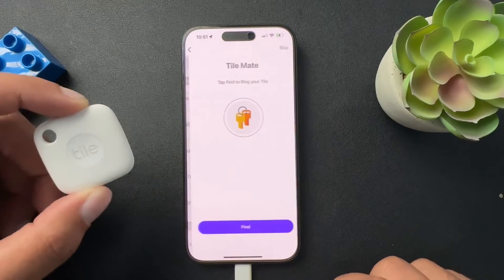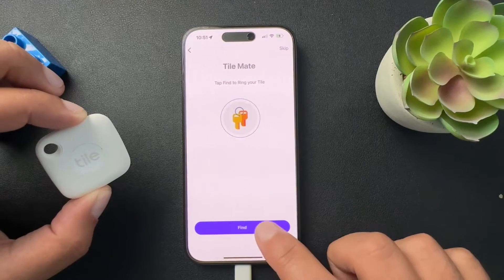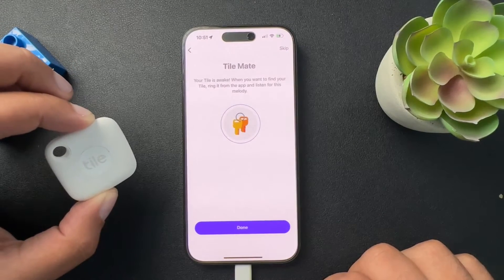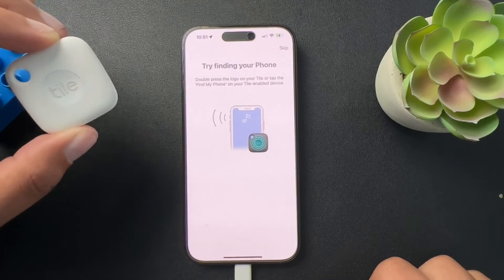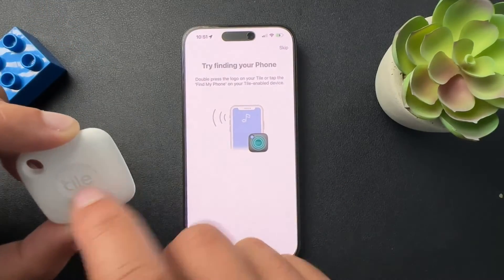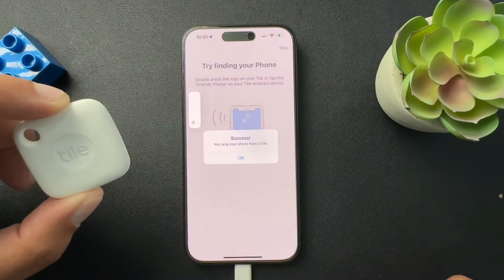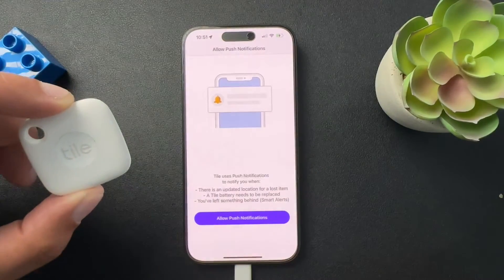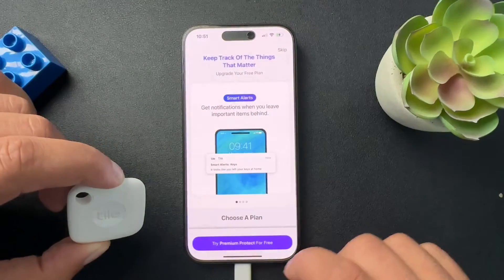We'll just say that's attached to the keys. And it's pretty cool. Done. So if you press it twice, it finds your phone. Sweet. You can allow push notifications — we'll hit allow.